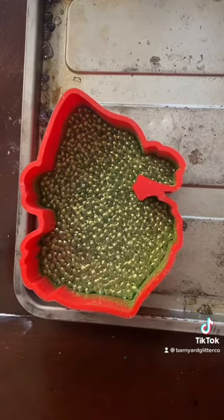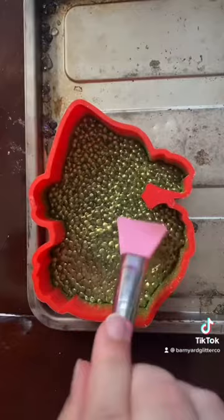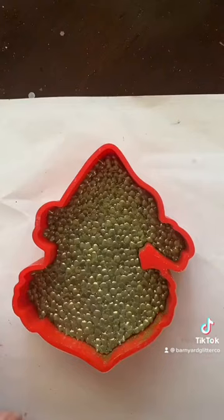Now I'm going to take my spatula I got from Amazon — I don't like to use the ones from the dollar store because they stick to the mold and ruin it. I have these in my Amazon storefront, linked in my bio. And then I'm just going to lightly press down around the mold to get the most of the detail.